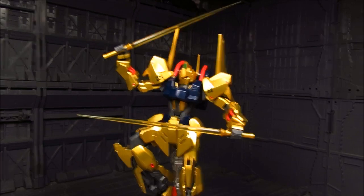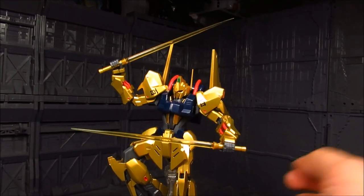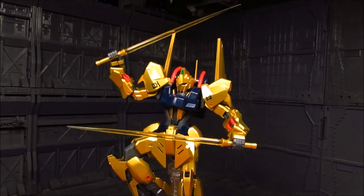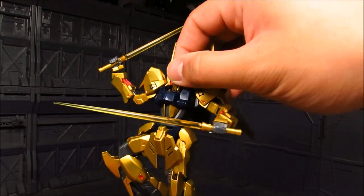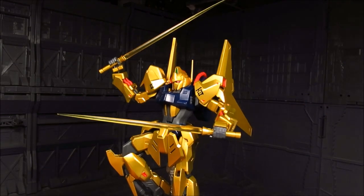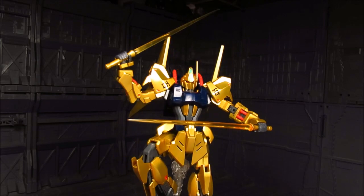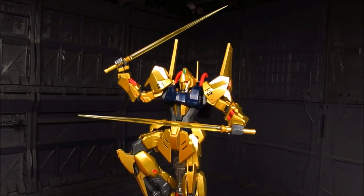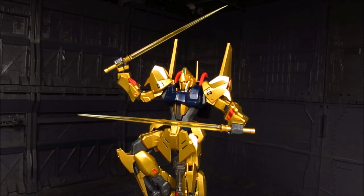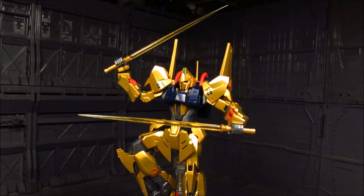I went ahead and put it on the stand here, and it's all about the head. That looks amazing. I'm not sure if we can see the red eyes — there we go, that looks amazing. I'll probably display him wielding those dual beam sabers as opposed to wielding the cannon, but we can do that too.